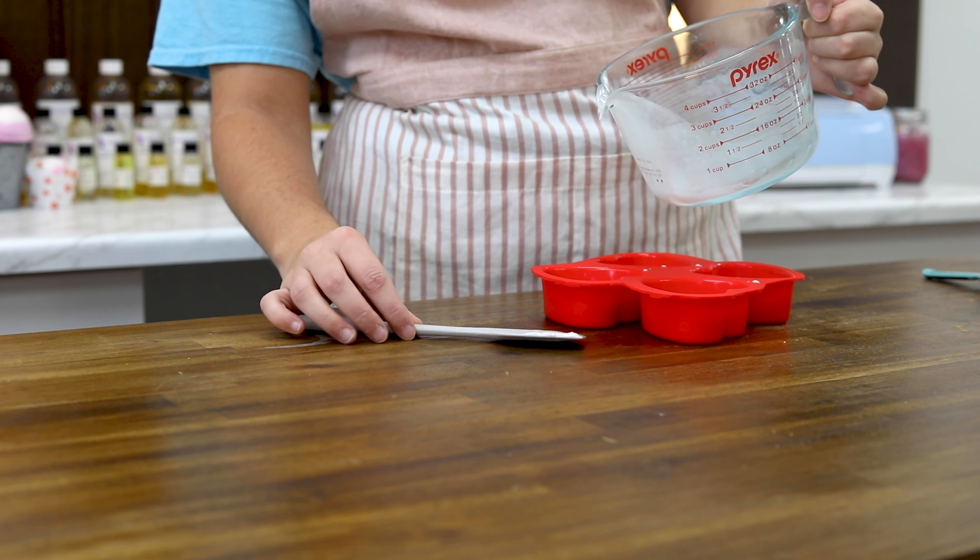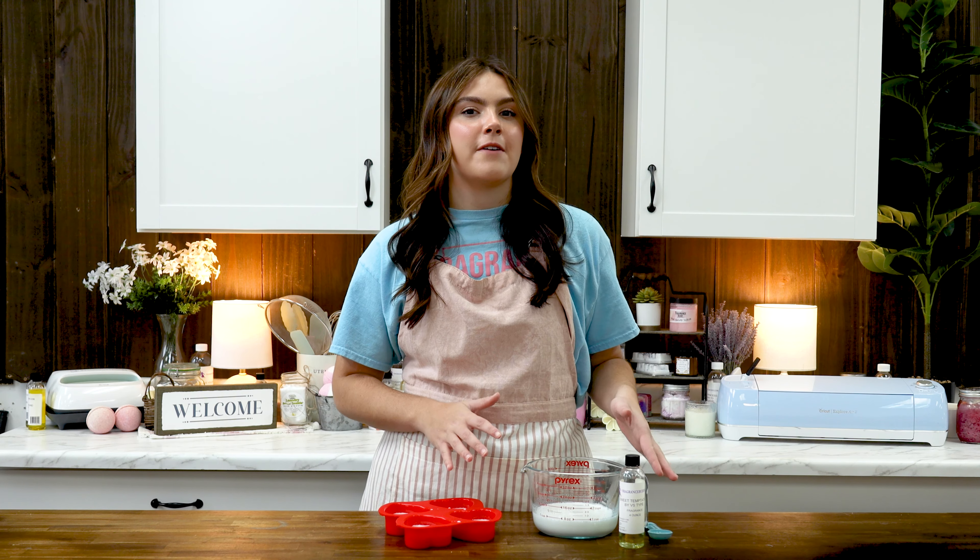I'm going to be using a simple white shea butter soap base today. It'll give me a pretty pastel pink and white swirl effect.